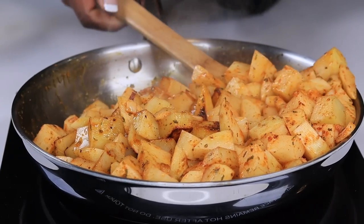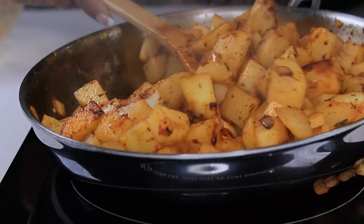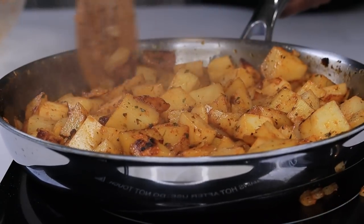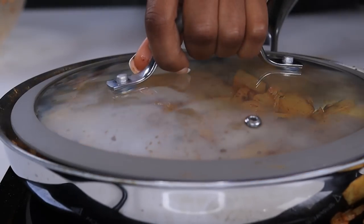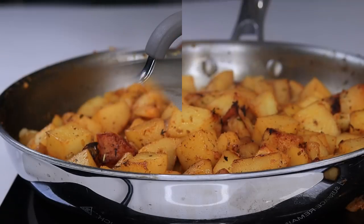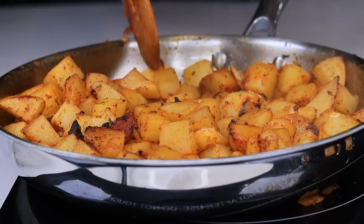Once you're done, cover your potatoes — that's how they'll be nicely cooked through. Cover for about another four minutes or maybe more, depending on how thick you cut your potatoes. The heat will cook the potatoes through. Once done, your potatoes should look something like this.